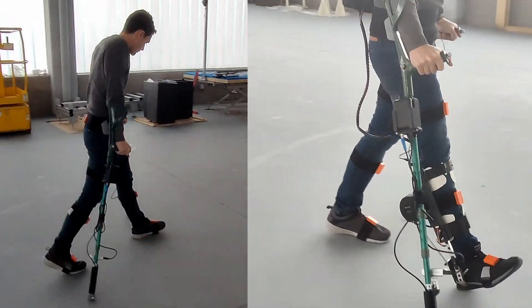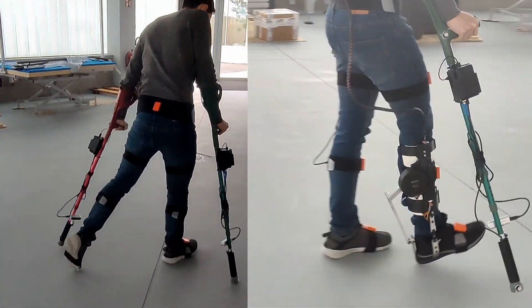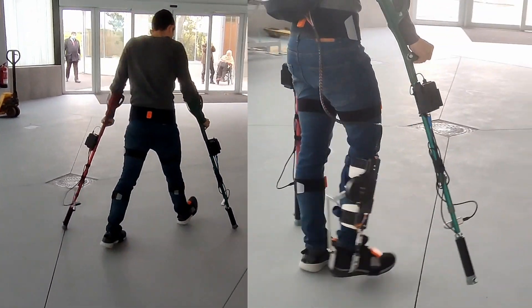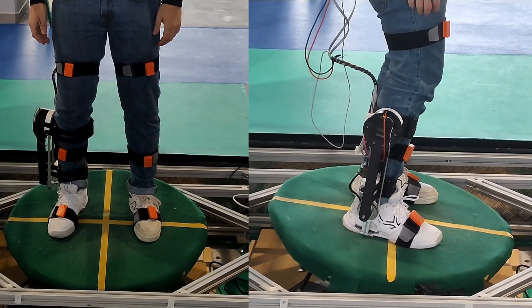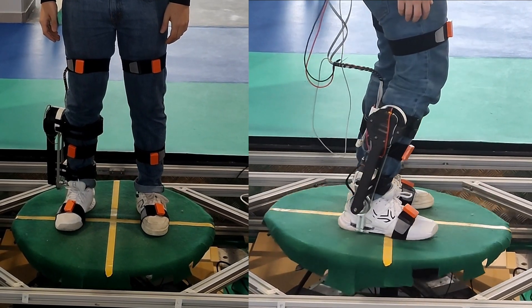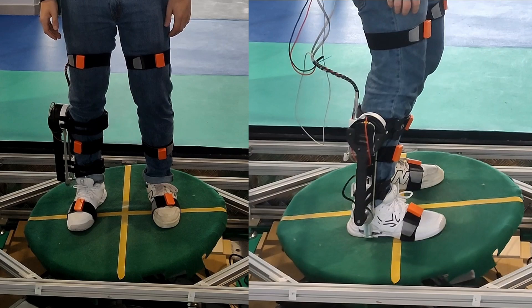The exoskeletons were also tested while using sensorized crutches to measure the forces acting on upper limbs in exoskeleton users. Finally, the performance of the exoskeletons was also tested in terms of ability in maintaining equilibrium under external perturbations.